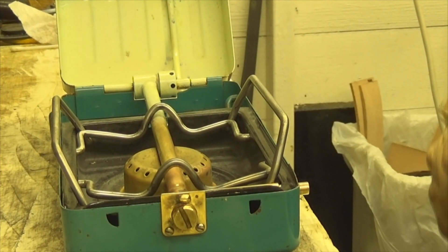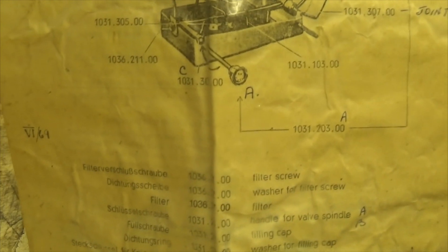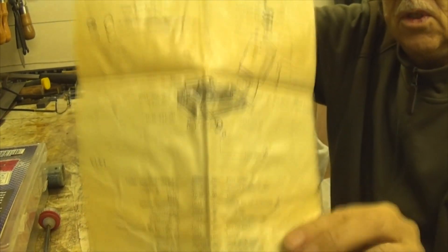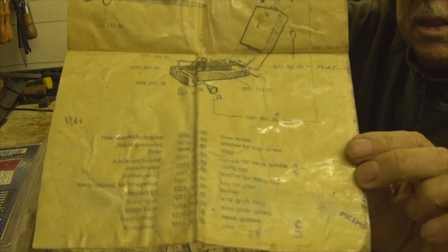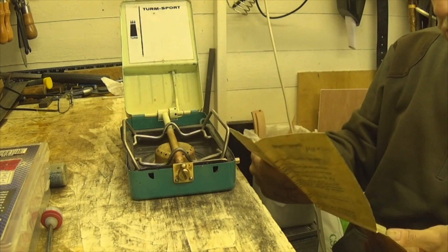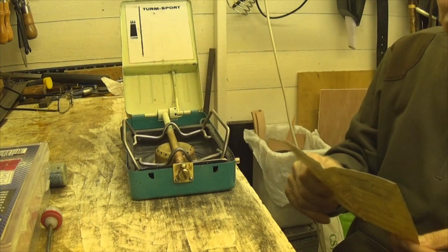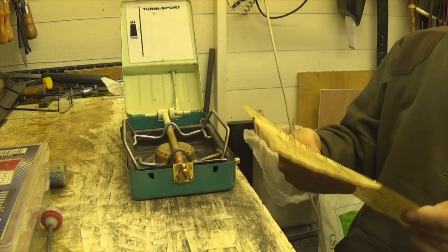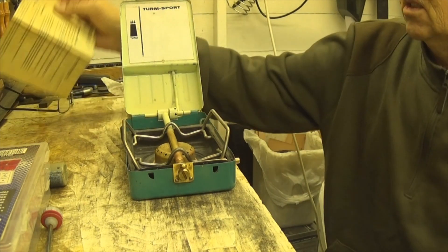Here's something else — look at this. It's called a Turnsport, that's what it's called. And there's your instructions — it tells you joint sizes and all that, but I don't think you can get spares for them now. It is in English as well as German, because they are made in Germany, these things.